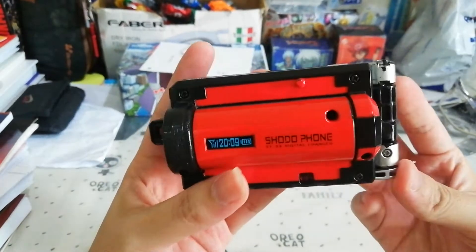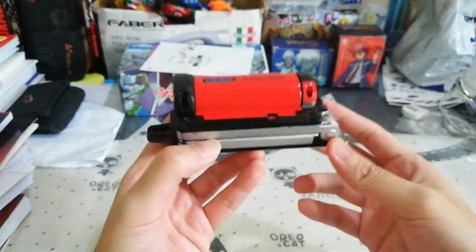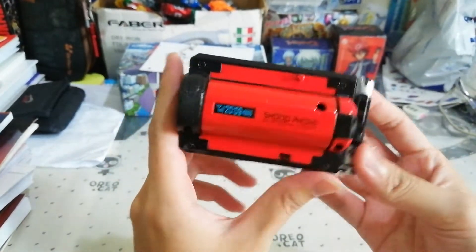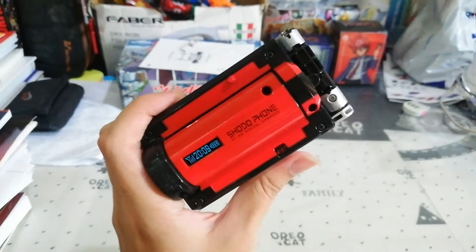Get yourself a Shodou Phone — it's really good. This has been a review by Professor095. Signing out, bye.